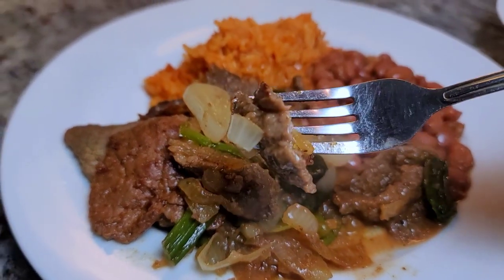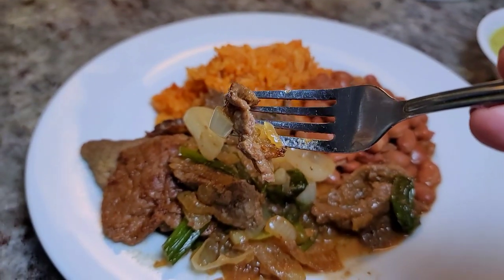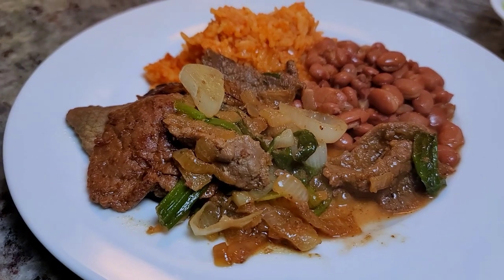Today I'm going to show you an easy recipe for beef steak, or carne encebollado.